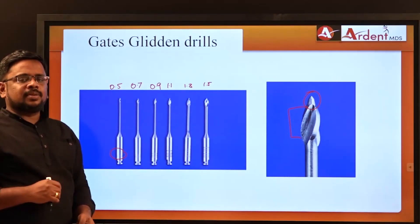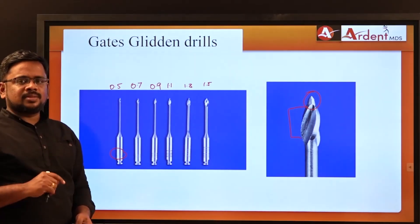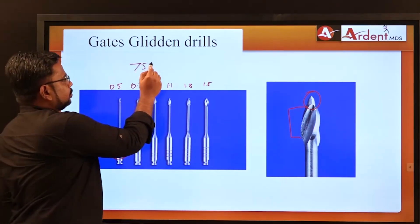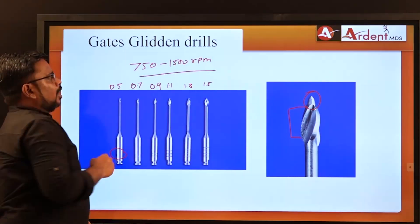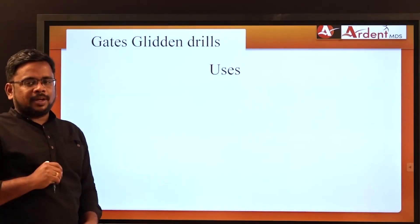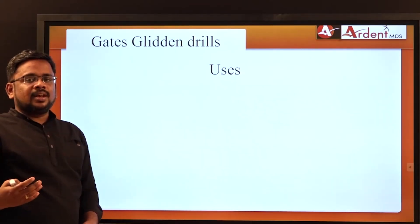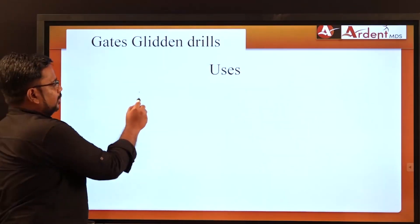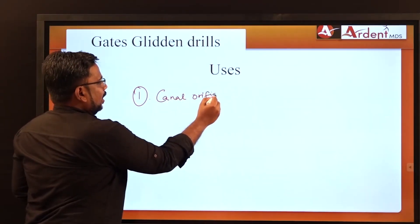GG Drills are used in a low-speed handpiece which rotates at 750 to 1500 RPM. The primary use is for widening the coronal area of the root canal so that endodontic instruments can pass easily without fracture, thereby reducing cyclic fatigue.